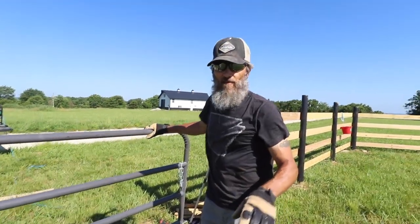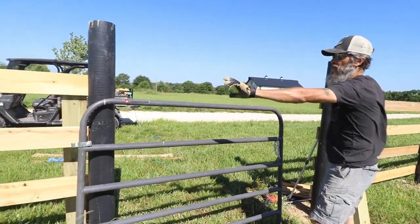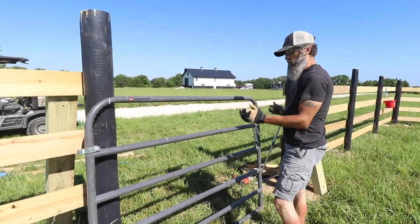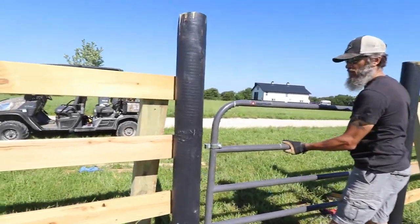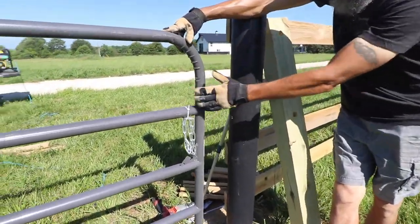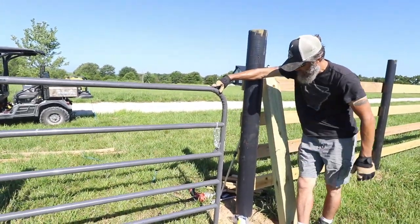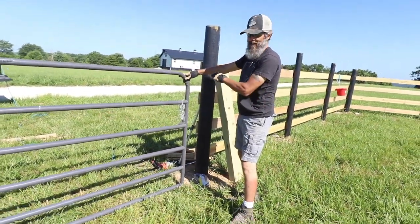So we made a mistake. Somehow we measured wrong — I'm not sure how. These two big posts for the gate to hang the gate on, it's too wide. We got something wrong somewhere because this gate won't fit. We've got all this space — it's like one post is kind of too far over.